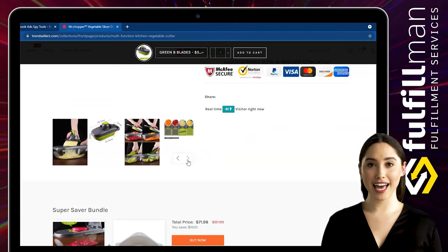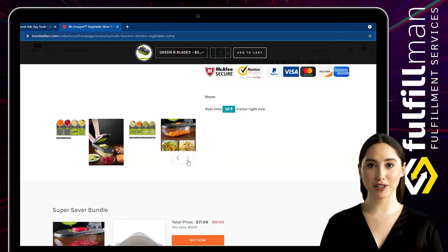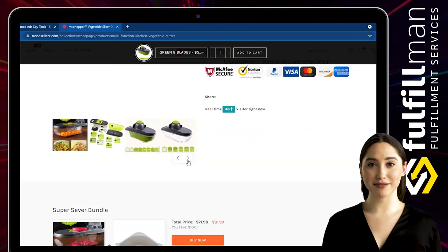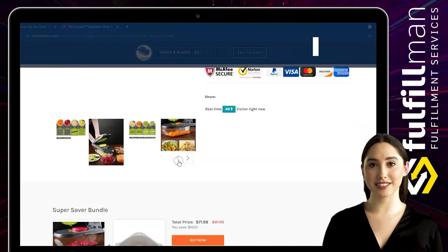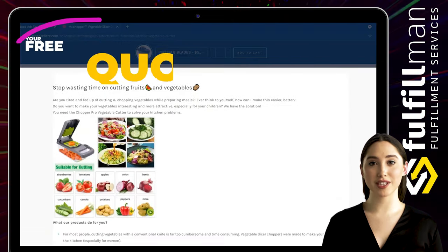Three different size chopper blades and five interchangeable blades for slicing, julienne, grating, and shredding offer the functionality of multiple kitchen tools in just one highly versatile kitchen gadget. The high-quality stainless steel blades will create perfectly chopped onions, tomatoes, and peppers for salsa, or shred an entire cabbage for coleslaw in no time.